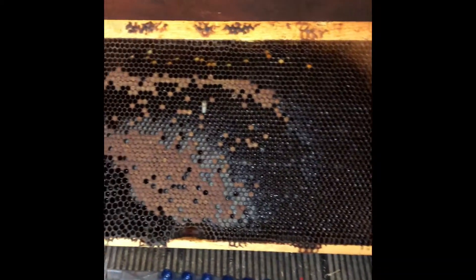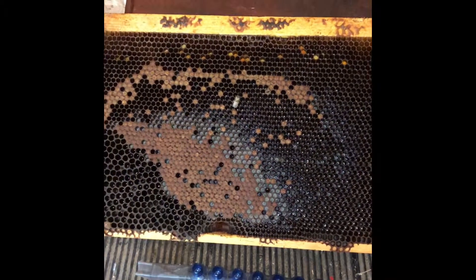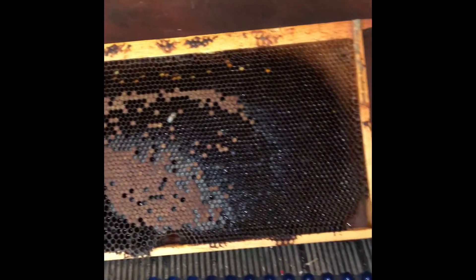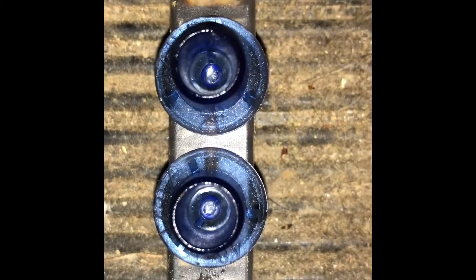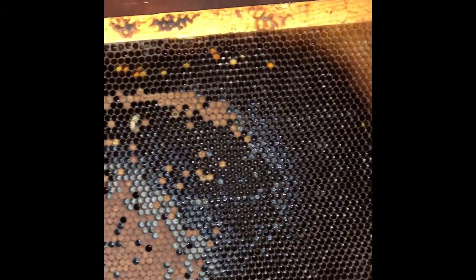What's going on everybody — today just wanted to follow up on the cell builder that we did yesterday. We got a graph going here, and you can see all the larvae we've grafted — you can see how small those larvae are. I got one left I want to show you — you can see the royal jelly and the brood in there.